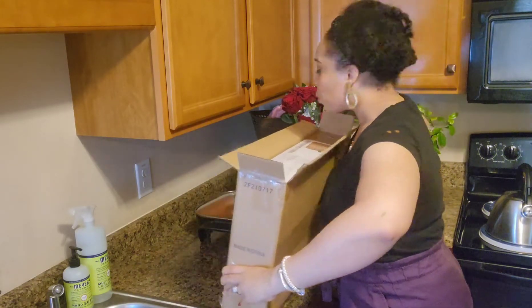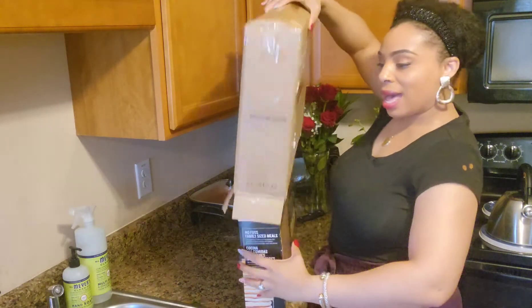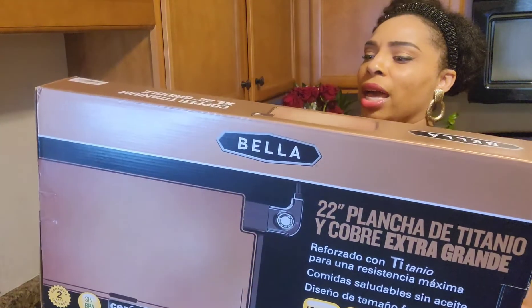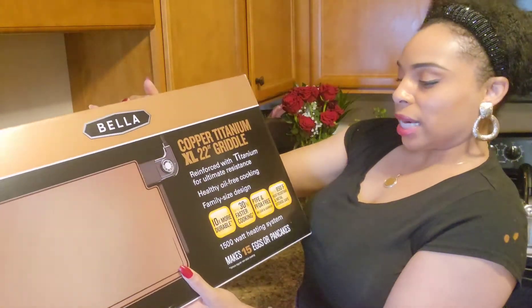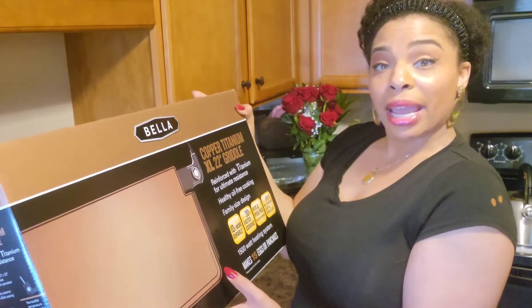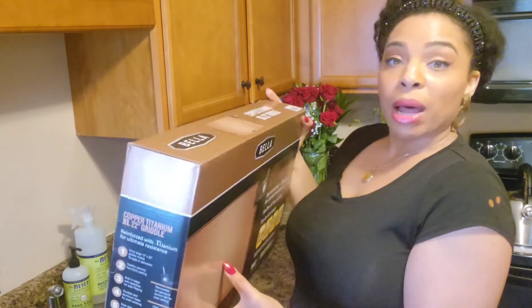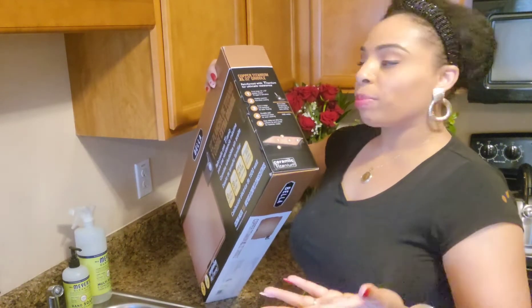I'm going to flip this over and see if we can get this to slide right out. I'll lay this box out of my way and show you this pan. It's by a company named Bella — it's pretty heavy. This is a copper titanium electric skillet, and it reads that it can make up to 15 eggs or pancakes. It's up to 30–35% faster cooking for your dishes, and it heats up to 850 degrees Fahrenheit. It's utensil safe, has a ceramic titanium coating, and comes with a two-year limited warranty. I bought this off Amazon and it literally came in like one day.